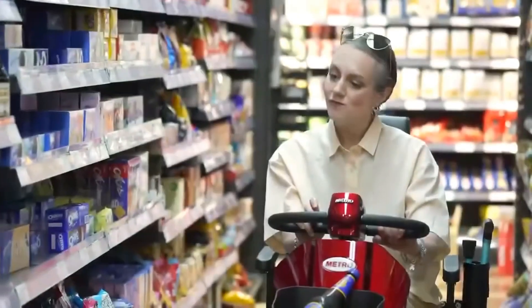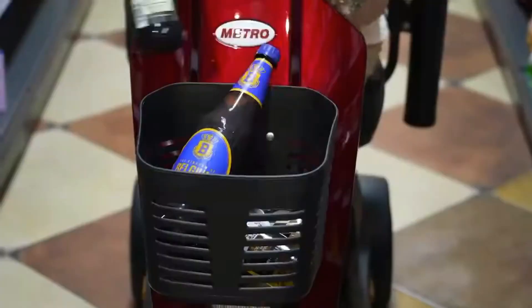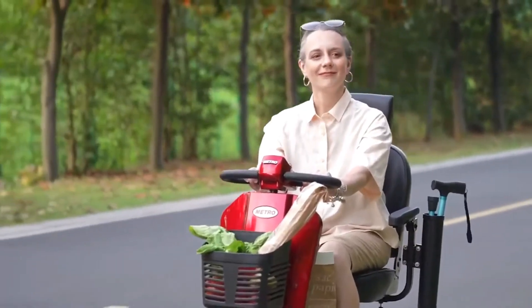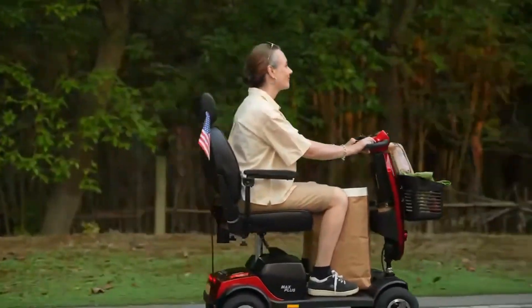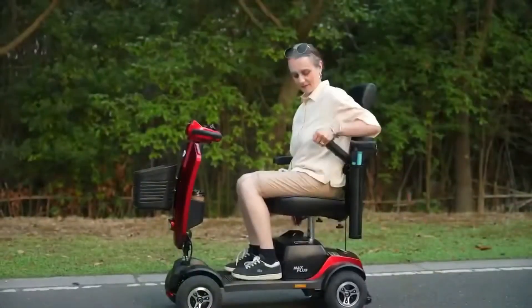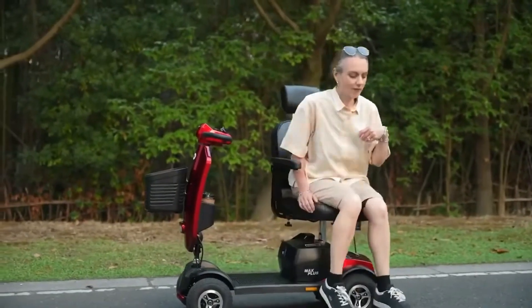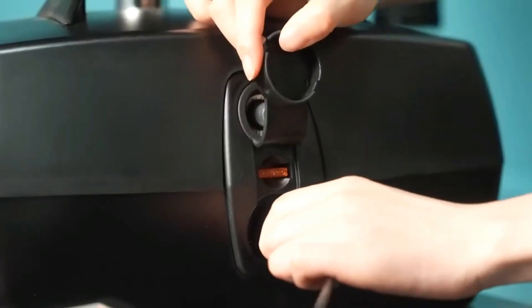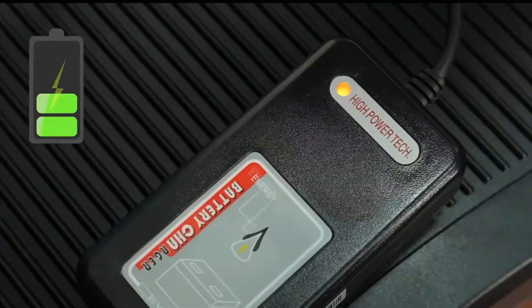And let's not forget about comfort. The Max Plus features a spacious cushion seat that's fully adjustable, ensuring that your ride is as comfortable as it is enjoyable. Say goodbye to discomfort during those long trips. The Metromobility Max Plus heavy-duty electric mobility scooter is not just a mode of transportation — it's a statement of independence.